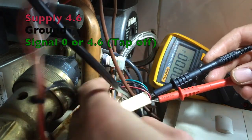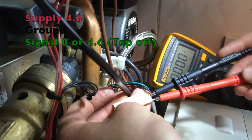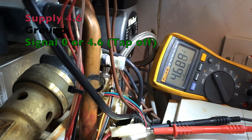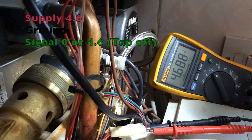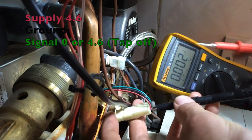We are on the red and black together. DC voltage. Power back on — 4.6 volts on there. Let's see what we have on the green. 4.6 on there — we are running for something right now, probably preheat.